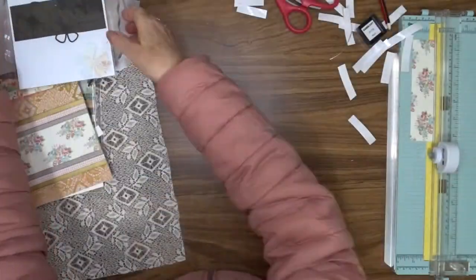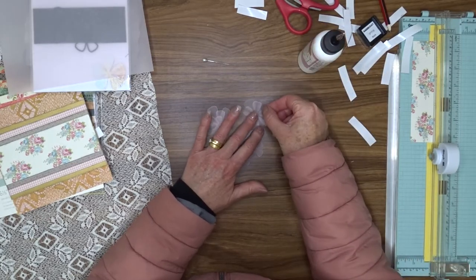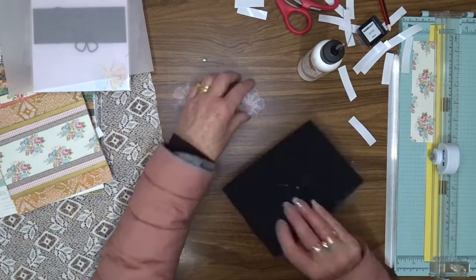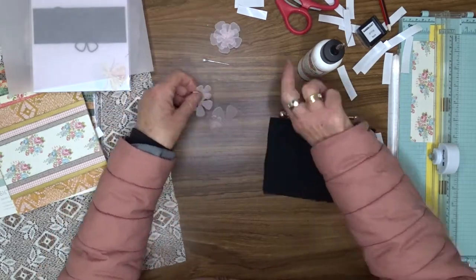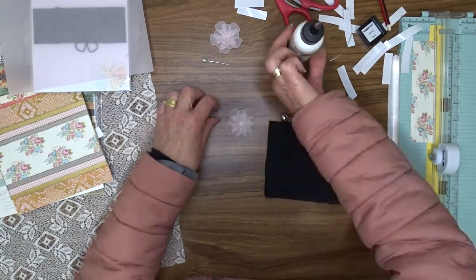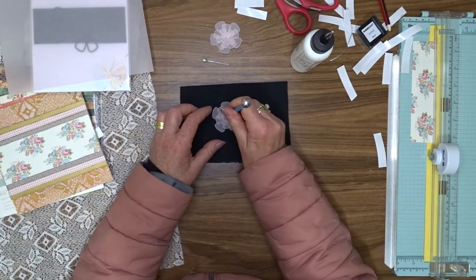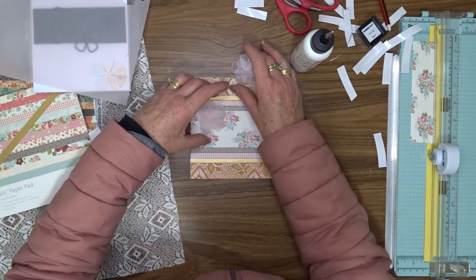I'm going to use my Couture Creations CO724161 flower die to create my focal point. I'm going to cut enough to make two flowers from a very pale pink vellum. To create each flower I'm going to layer four sizes, going from largest up to the smallest, with just a very tiny dot of liquid glue in the center, which I'll be able to cover up so you can't see the glue when finished. I'll make two of these.